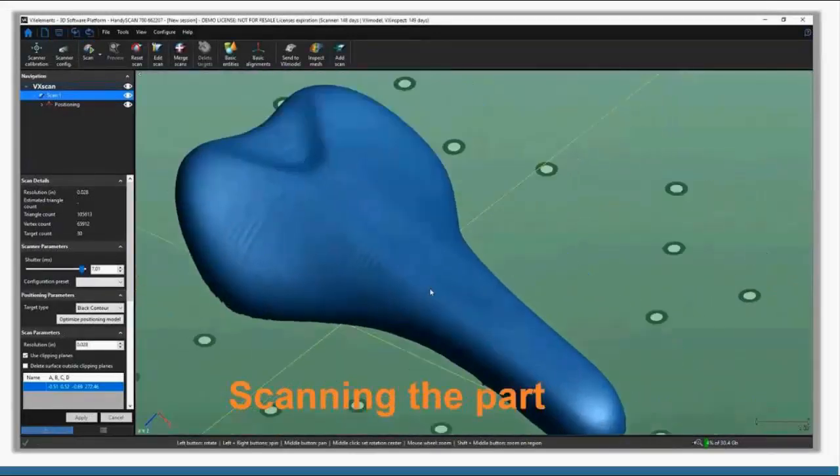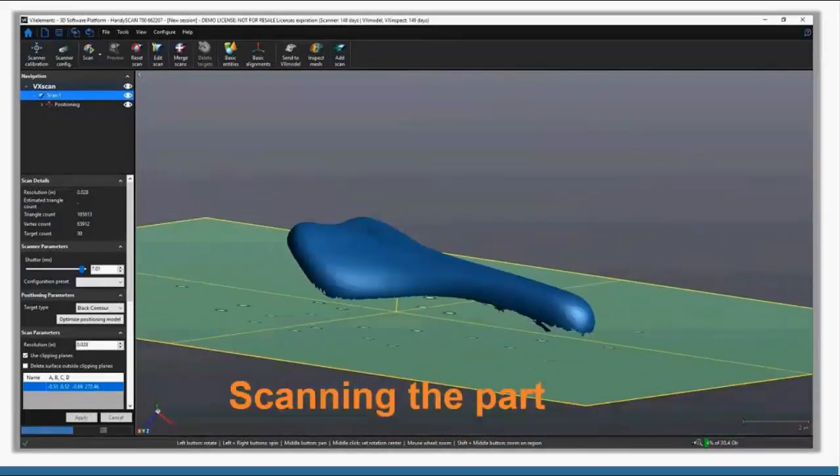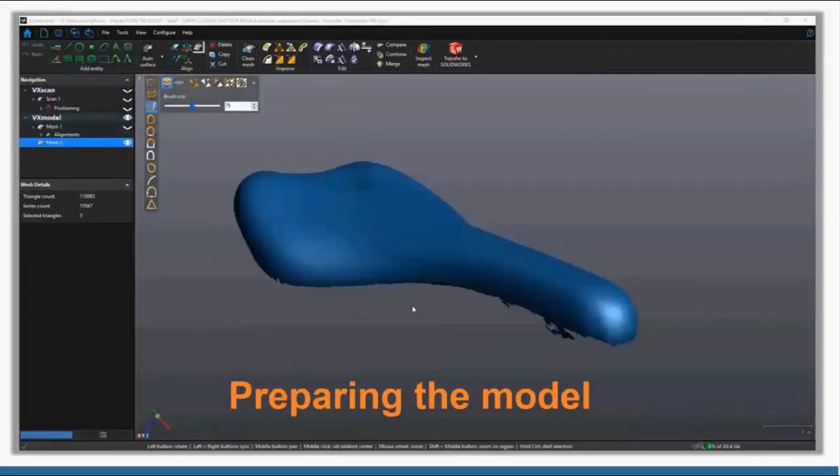In this case I just wanted the top of the seat, wasn't concerned about the bottom. Once I felt I had all the data I needed, I stopped the scan, let it process, and then went on to complete it and make it a full 3D model. There's my scanned part.